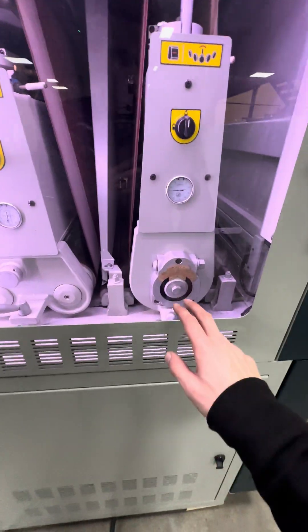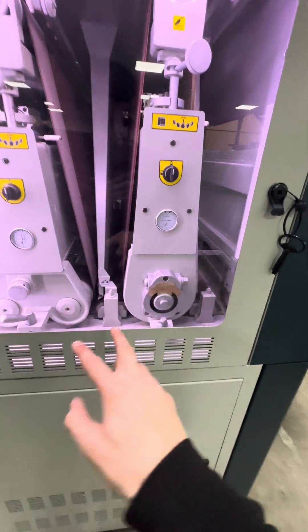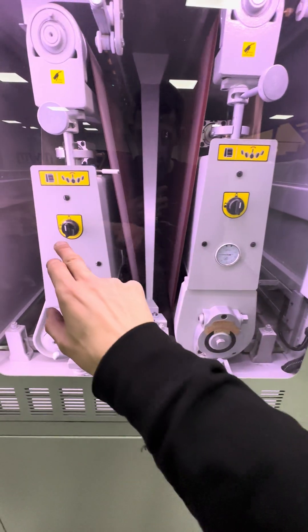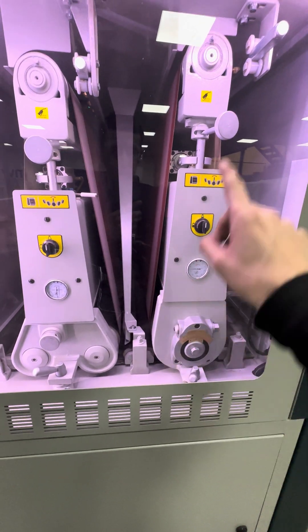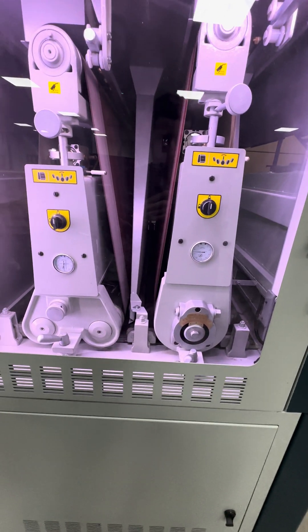You've got your manual adjustment here and there for the height of both the rollers. You've also got a retentioner which is powered by your air supply, which I'll show you in a moment, your air jet cleaners, and your oscillation trackers. It's all actually relatively simple.